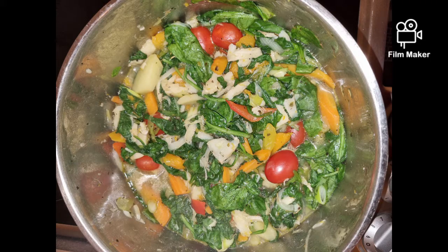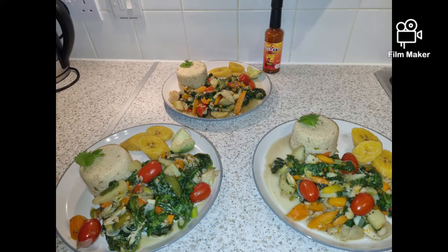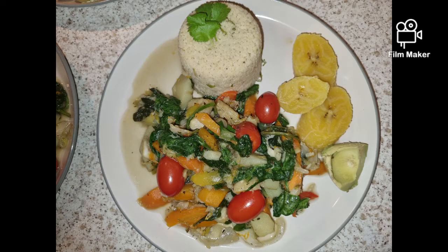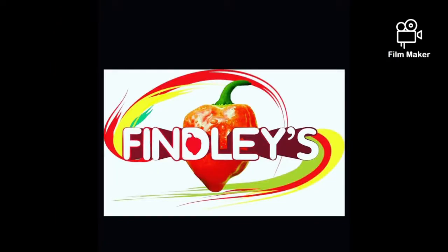Thank you very much for watching. Like and subscribe to Finley's Kitchen — you will see many more dishes coming. This is our dish. Thank you very much and have a lovely evening. It's time for me to eat. Thank you, God bless. This is Mr. Adams representing Jamaican Fish Village and the hot pepper sauce — when you see that sauce, it's well saucy. You can use it on all your favorite dishes. It's bottled in the UK and it's straight out of St. Elizabeth.